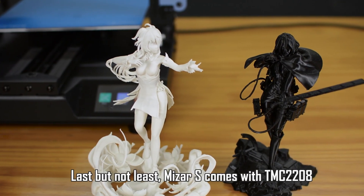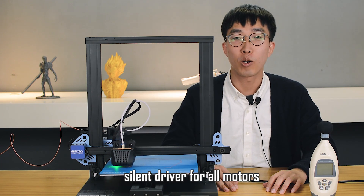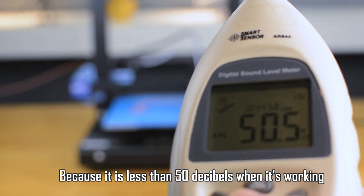Last but not least, Miser S comes with TMC2208 silent driver for all motors. Say goodbye to all those disturbing noises because it's less than 50 decibels when it's working.